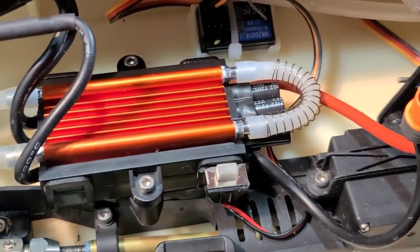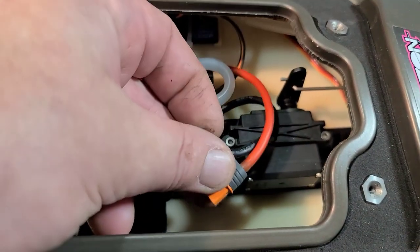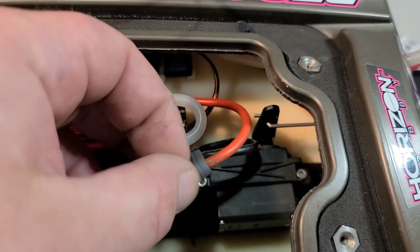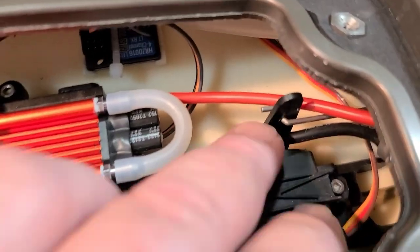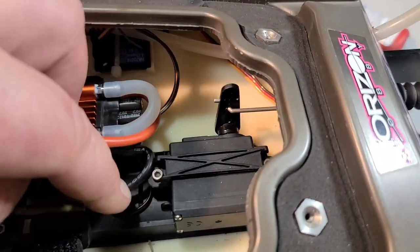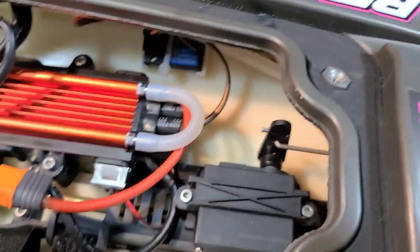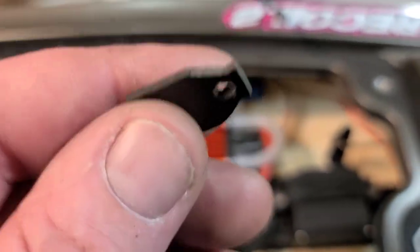With this boat, I noticed that when I have my battery hooked up, the battery wires were sitting right on my steering servo. They got caught on the servo horn and I lost steering. So I've got a little fix for you — you need to route your wires away from that servo horn.